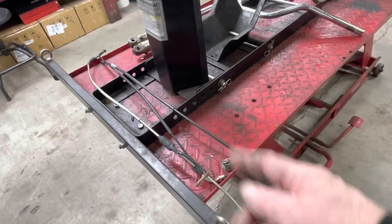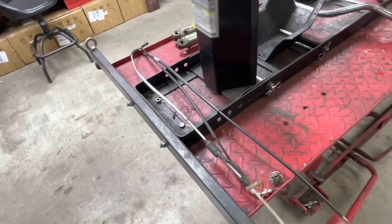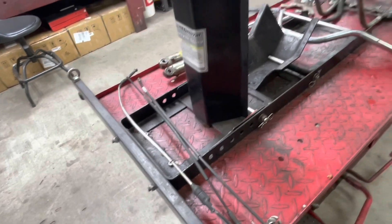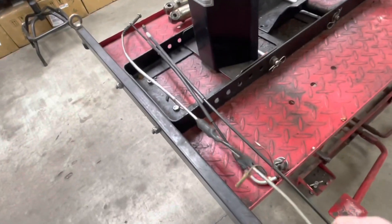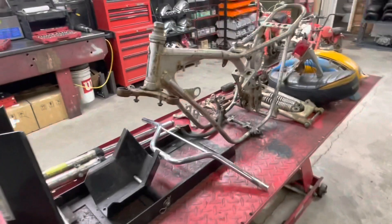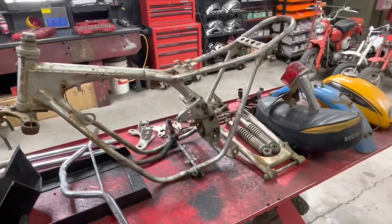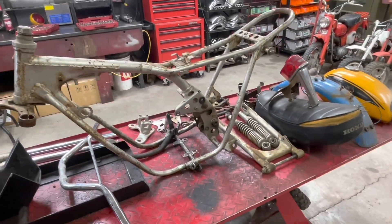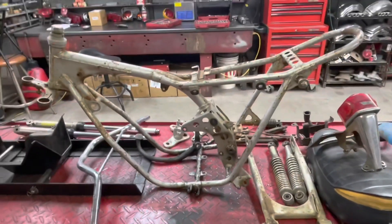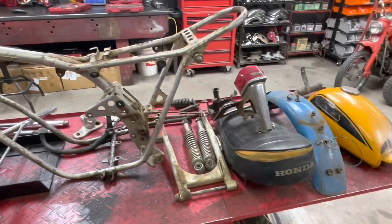I'll try and clean up the cables. Had the front brake cable, a throttle cable, and a clutch cable. So we'll probably cover all these and just make them black. Got my work cut out for me. Let me start cleaning up some parts and getting some paint on some of this stuff. So when you see it next, we will start assembling it.